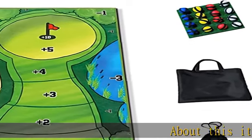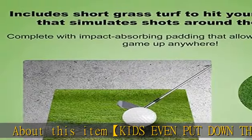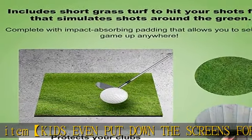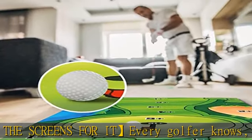About this item: kids even put down the screens for it. Every golfer knows once you catch the bug, you're hooked for life. Golf is a great way to introduce kids to the game, hone their skills, and nourish their passion for the game.